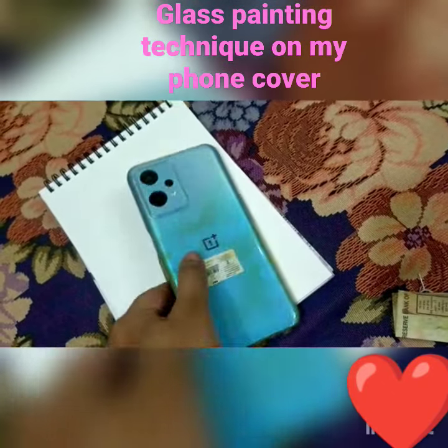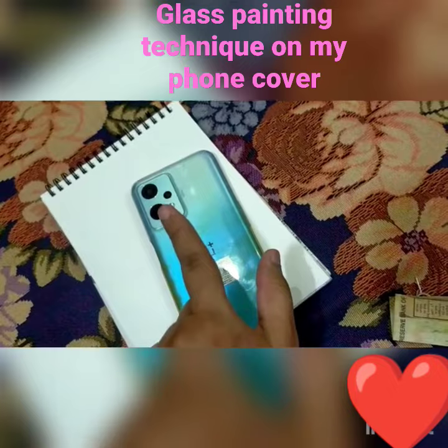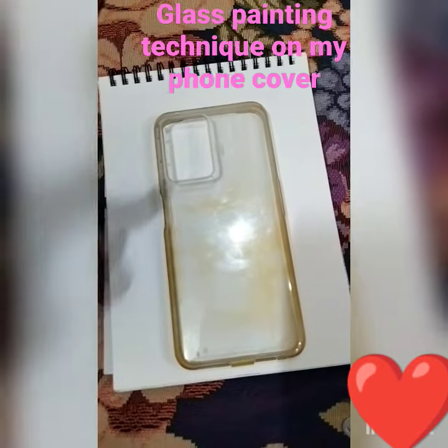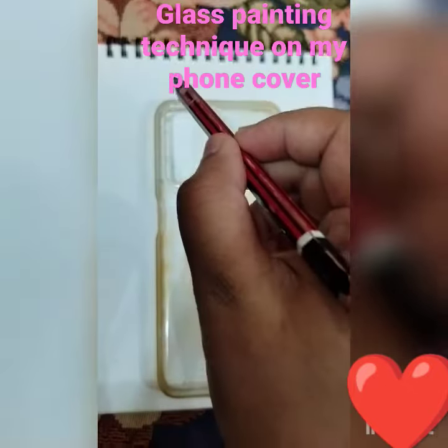Customizing my phone cover. My phone cover has completely worn out and it looks really dull and boring, so I thought why not customize it.